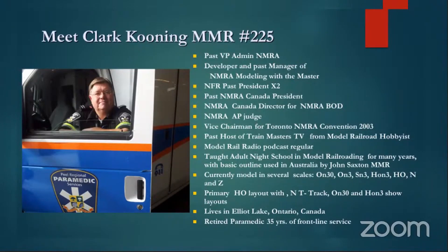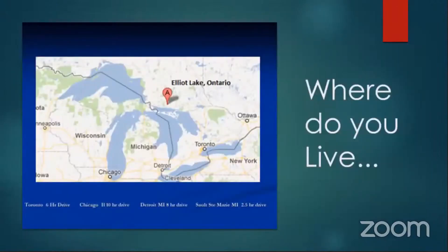I live in Elliott Lake, Ontario. I was a paramedic for almost 35 years on the front line in the Toronto area. Elliott Lake is way up here — it's a six-hour drive from Toronto, or from Chicago it's 11 hours, from Detroit Michigan it's an eight-hour drive, and from Sault Ste. Marie, Michigan, which is right here, it's a two-and-a-half-hour drive.